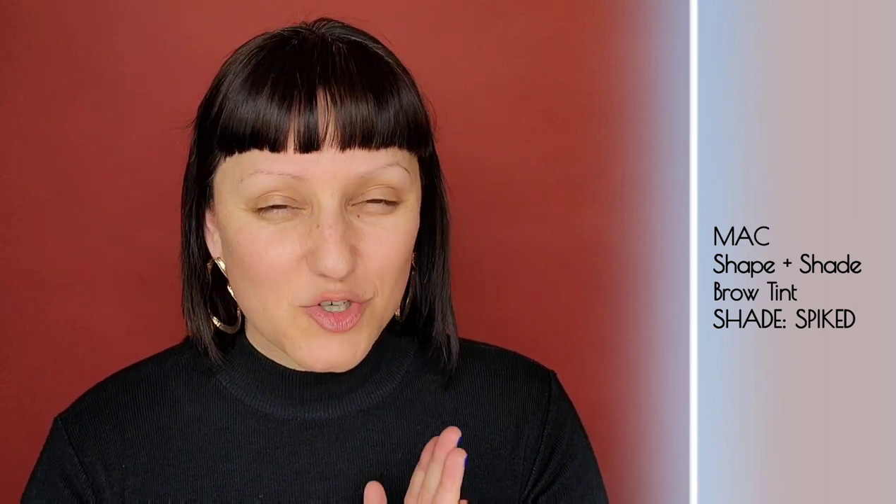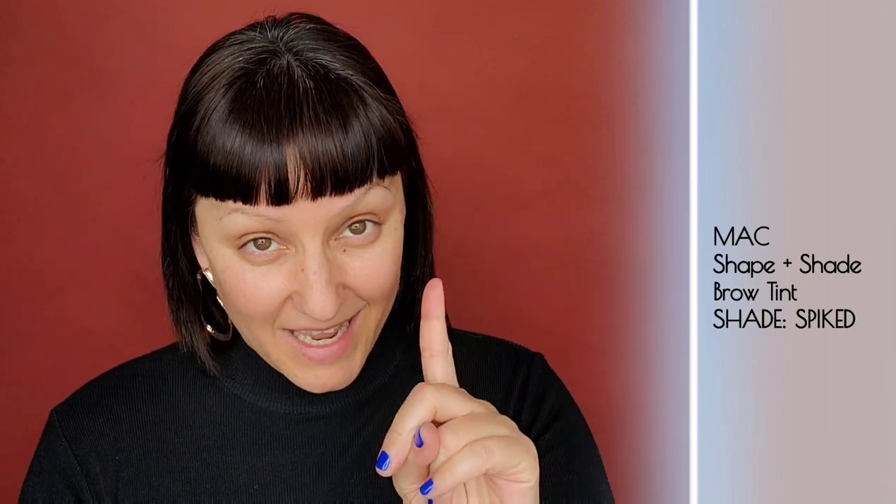Three months after I plucked my brows, full bushy brows were back in. So for those of you thinking about doing the trend which is coming back again, don't do it. Let me be a warning to you. Because now I have to constantly look for the best eyebrow pencil, pen, or pomade.